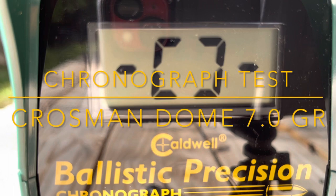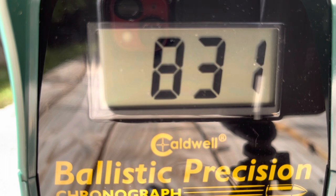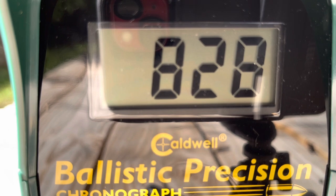This is the chronograph test. We're testing the Winchester 1977 Model XS. We're going to be using the Crossman dome pellets, 7.0 grain. This is going to be pretty much muzzle range velocity. This is 10 pumps.